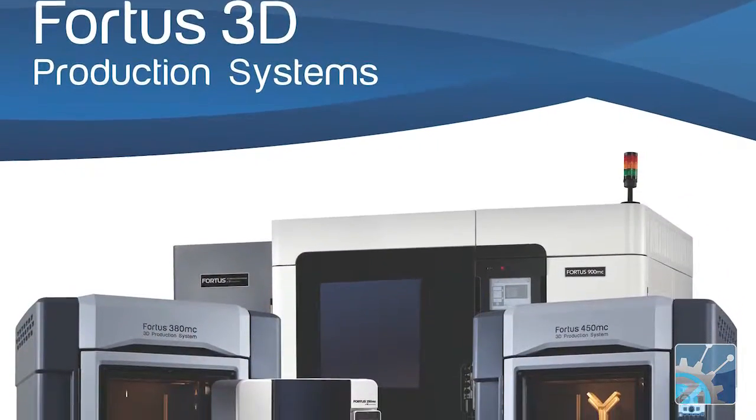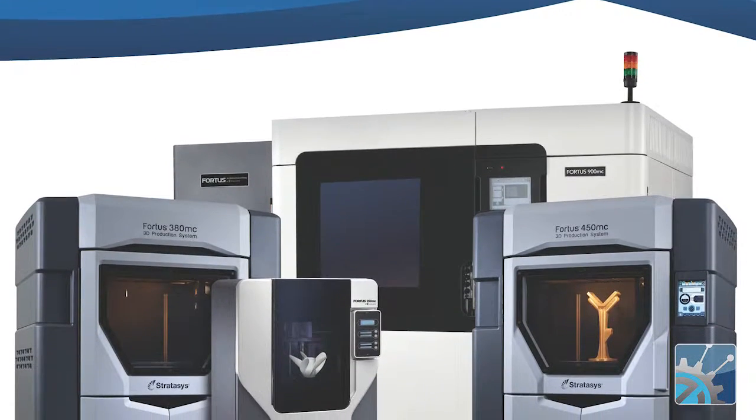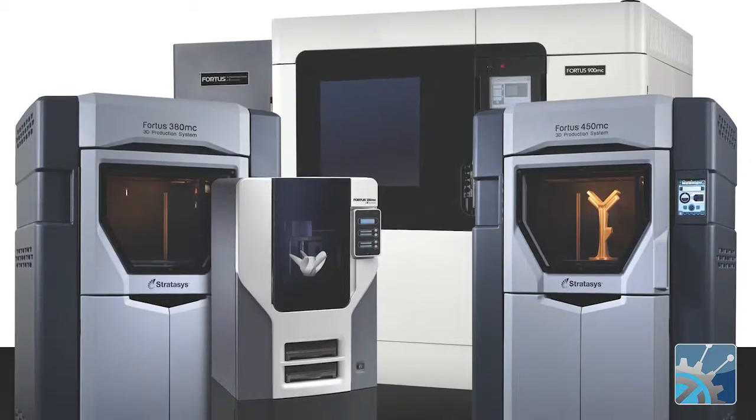Yeah, here we have a whole array of different FDM parts we've produced on our Fortus 450MC machine system. These are all FDM, which is an extrusion-based technology. We're extruding a thermoplastic filament and building parts up one layer at a time that way.